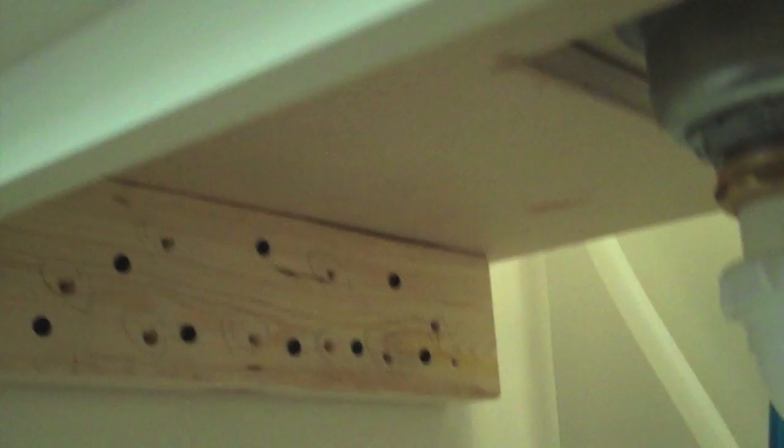That's what keeps the Apron Sink from dropping down into the bottom of the cabinet, and it's not hard to do. You just have to take a few measurements, cut that piece of plywood, drop it in place. The height of that piece of plywood is a function of the height of the sink.